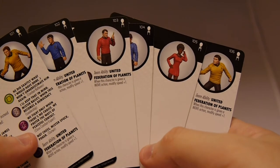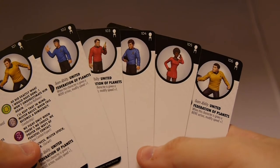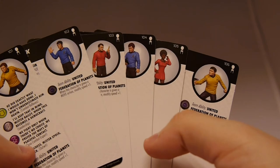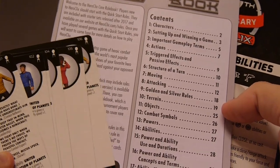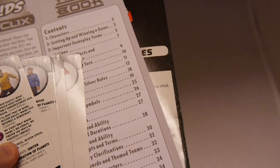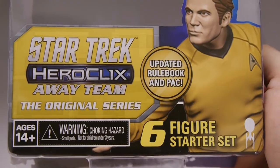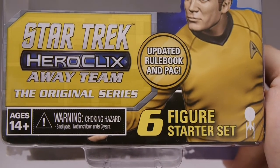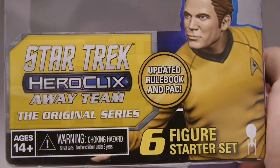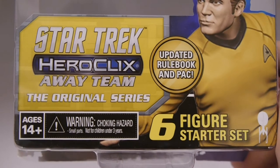Not bad. If you really want to get into Heroclix and you're really into Star Trek, this is a decent set to start with. It's pretty clear what everyone's functions are and how you would use them in combination with each other and what bonuses you get. You're also getting the rulebook, a map, and your powers and abilities cards — a good set for people starting out who want to check out the game, particularly those into Star Trek. Thanks to WizKids for hooking us up. This was the Star Trek Heroclix Away Team Original Series starter set, out this December. We'll have a full brick unboxing later this week — stay tuned. Check us out every day at BoardGameToday.com and follow us on Twitter, Facebook, and YouTube. Thanks for watching — until next time, keep rolling those dice and get your game on.